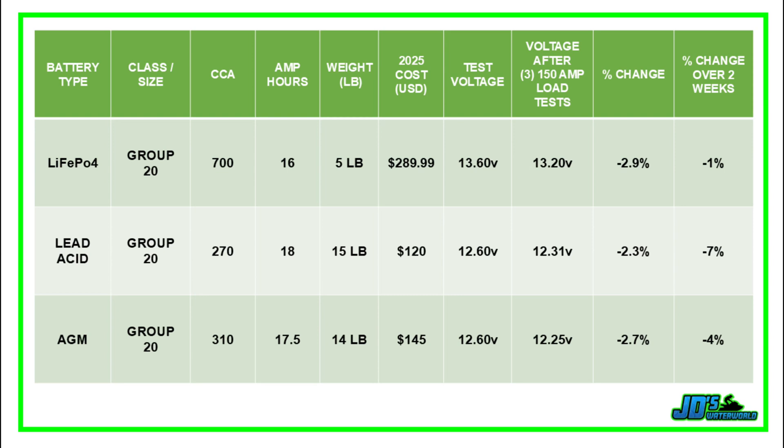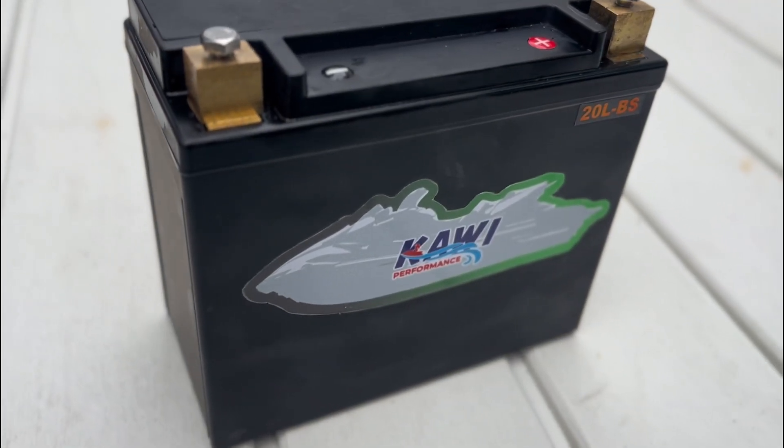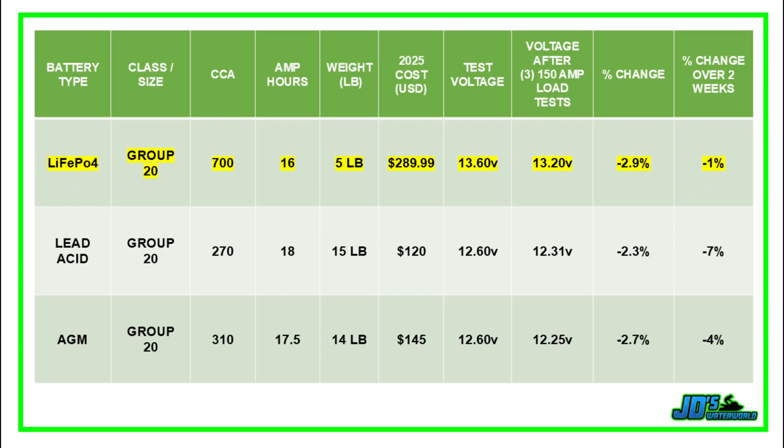I've summarized the results of all three batteries here. Keep in mind that these are all group 20 batteries, and dimensionally they're all about the same. The high-performance lithium ion phosphate battery from Cowie Performance, designed specifically for use in Kawasaki jet skis, had a starting test voltage of 13.6 volts. After three consecutive 150-amp load tests, voltage fell to 13.2 volts — a percentage change of 2.9%. When stored for two weeks, it lost about one percent of its charge.